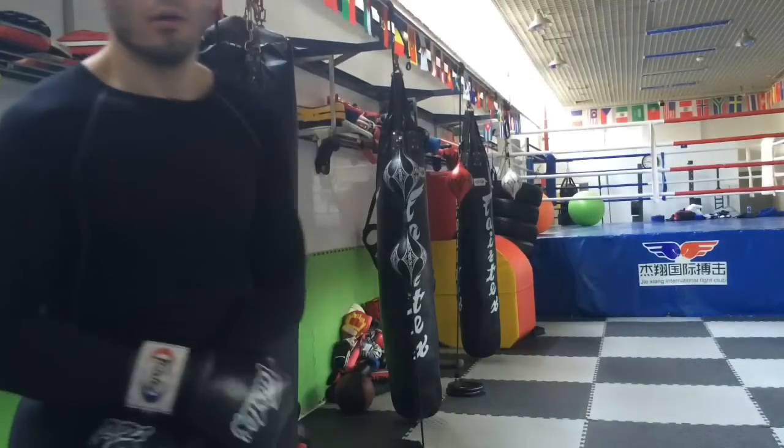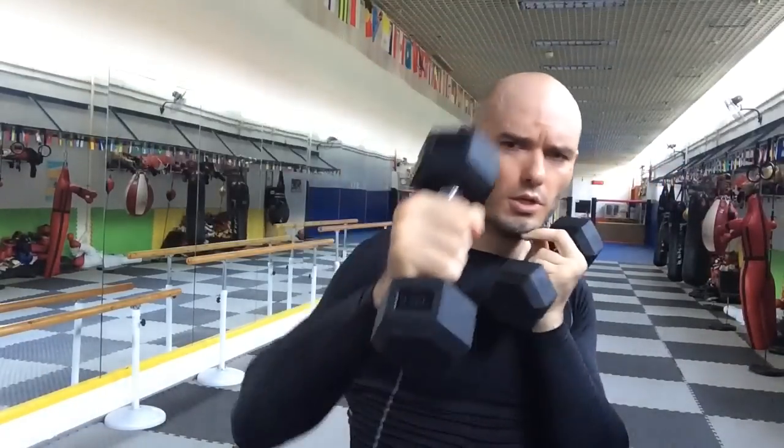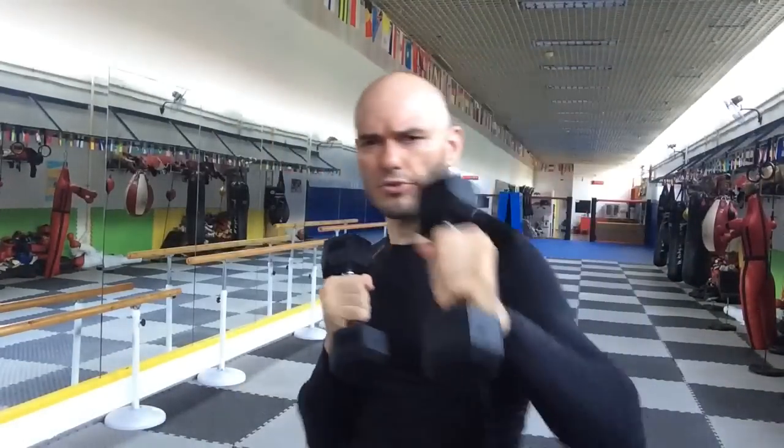Thank you so much for the question about punching power. It's Ramsey Dewey at the JX Fight Club in Shanghai, China. Thanks so much for the question. Let's first address the issue of weights. I've made a whole video about this before, but I'm going to make a quick recap. Does punching with weights make you stronger, faster, or more powerful as far as punching goes? I'm going to tell you straight up: no, it doesn't.